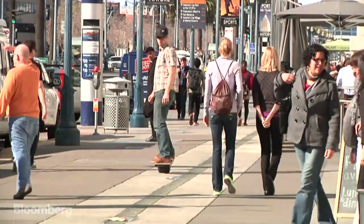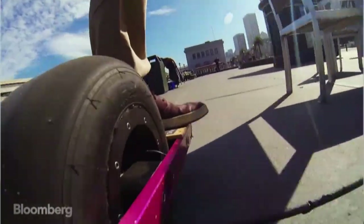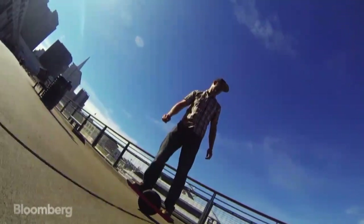I think we're going to see sidewalks looking different if we take a picture five years from now. We'll see people zipping around on Onewheels and other really cool light electric vehicles.